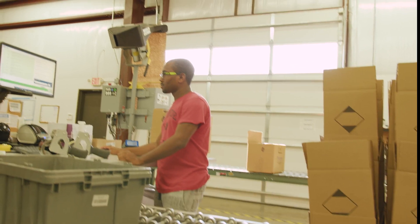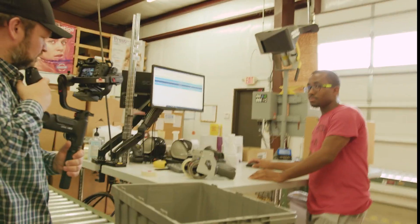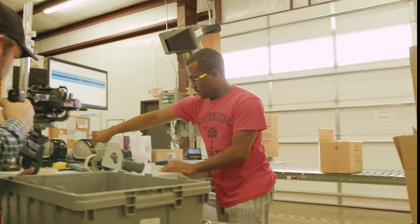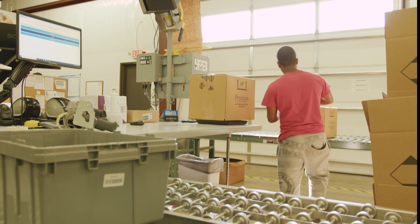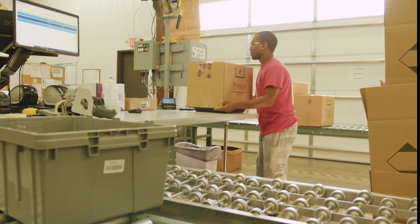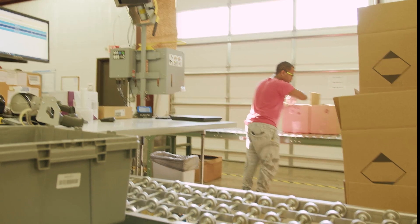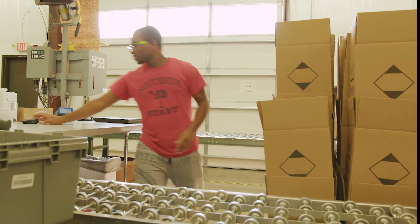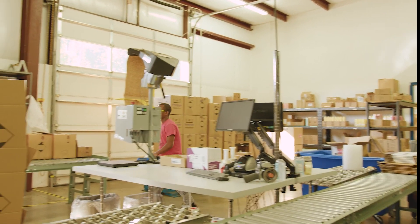They'll print out labels, select the box sizes, go through packing, and then print labels. These labels are placed on the corresponding box — it says box one, box two. There's also a number on the label that corresponds with a number on our invoice. Once he finishes the order, it prompts our internal customer service staff that the order is ready to be invoiced. They'll invoice it and it will print out here. On that invoice is a number corresponding with the number on that label, so we have a numeric double-check — not just by name — to make sure we're putting the correct invoice in the correct order going out to the customer.